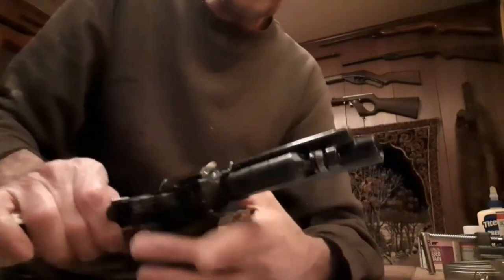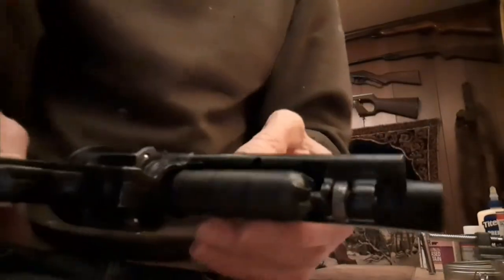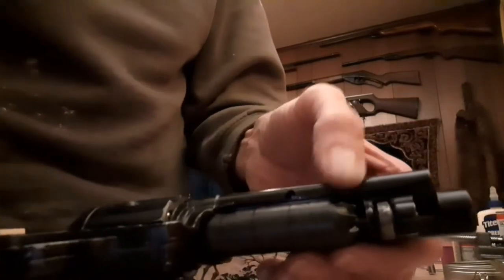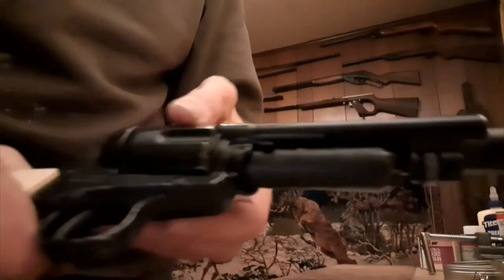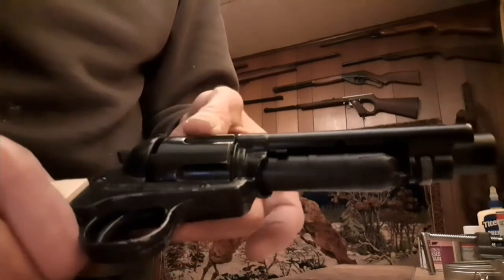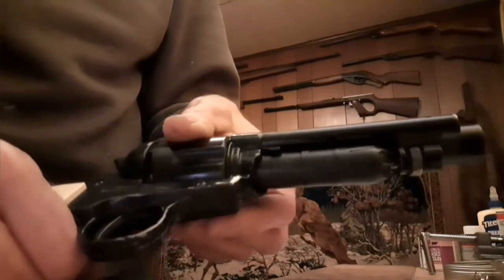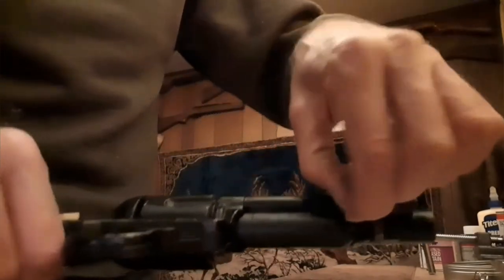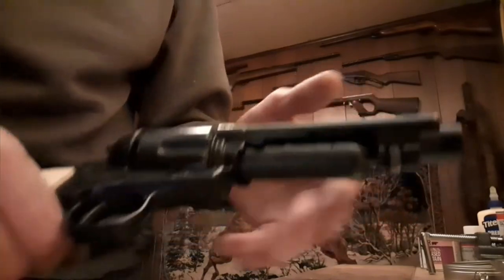This is an 18-shot repeater and here's how you load it. There's a little slide here — that little slide pushes up and you pop it into place. You load 12 BBs. Afterwards you pop that down, and each time you twist it, a BB gets loaded into the cylinder. Then you bring that little notch back and put your remaining six BBs in. You have 18 continuous shots.